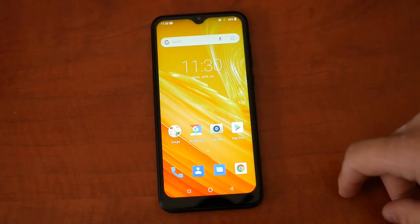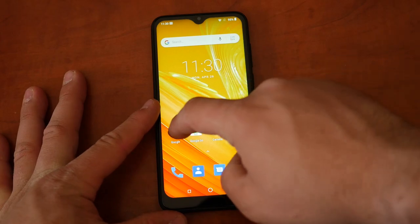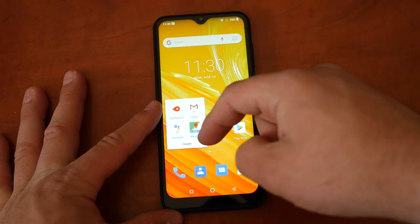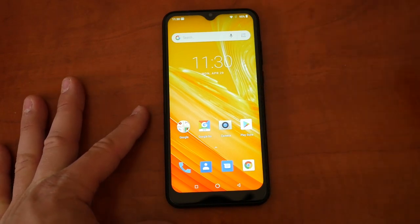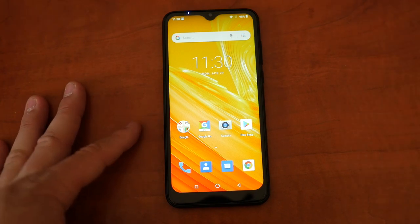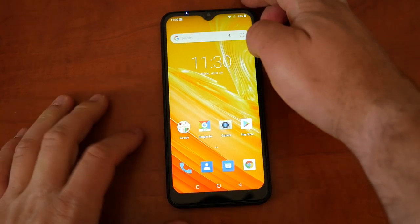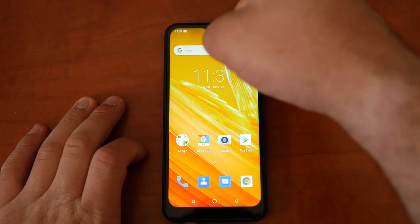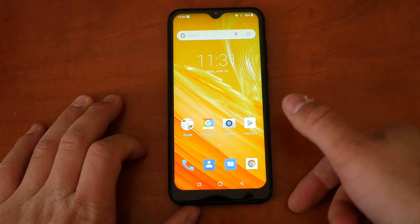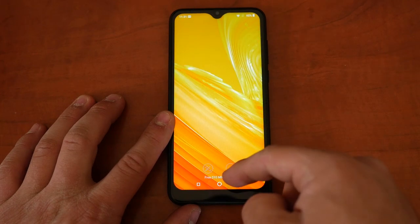The phone is booted up and I've started a few apps. This is Android Go, so we have Google Go, Gmail Go, Assistant Go, Maps Go — I never really got the point of the Go apps, but that's how it is. They managed to fit a notification LED right up at the top, and look at that slim bezel — I'm pretty impressed by that.